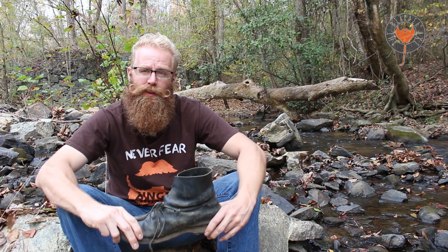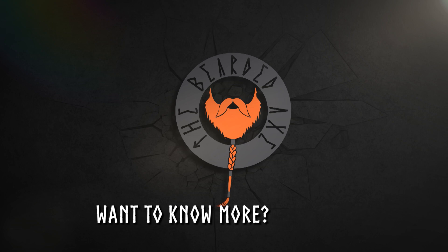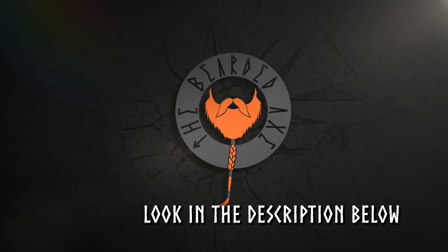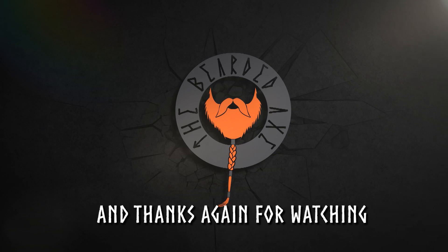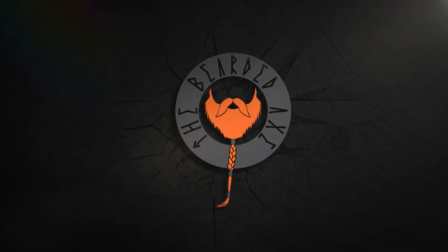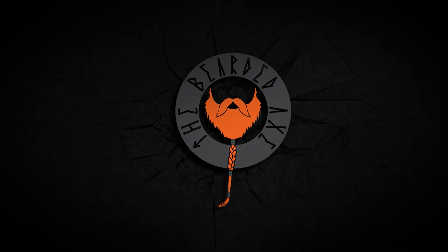Be humble, be helpful, be honorable. Thank you for watching. I'll see you next time.